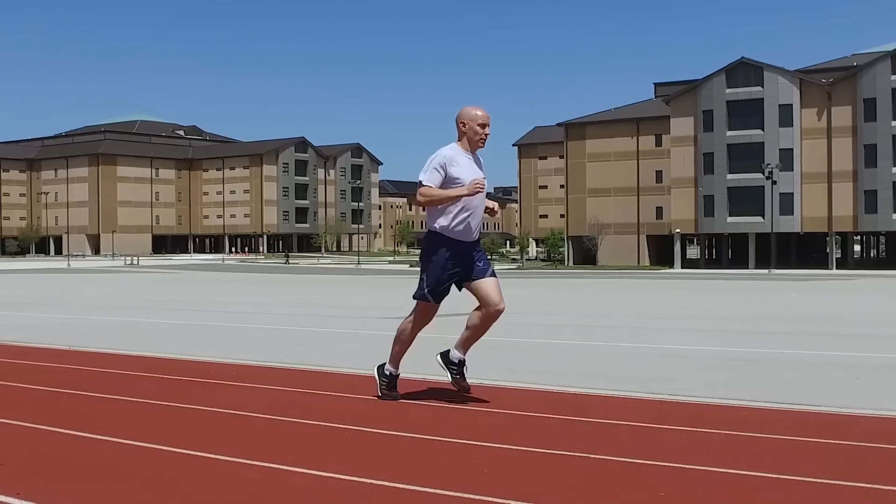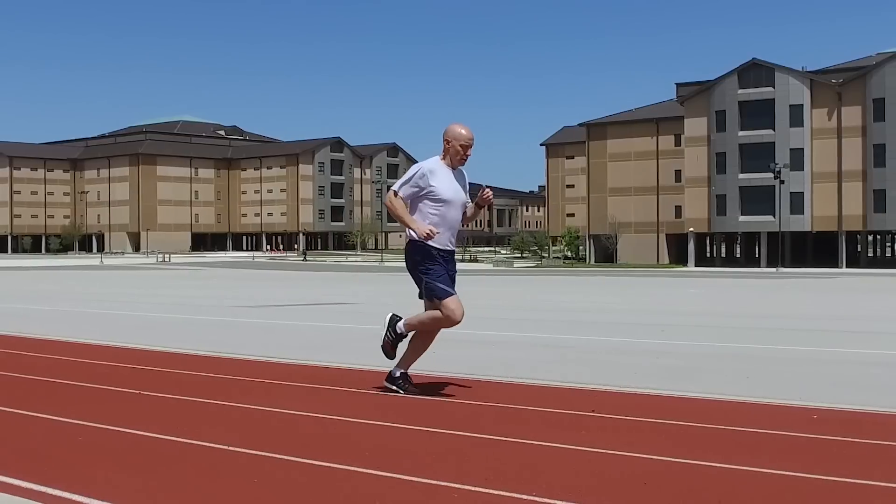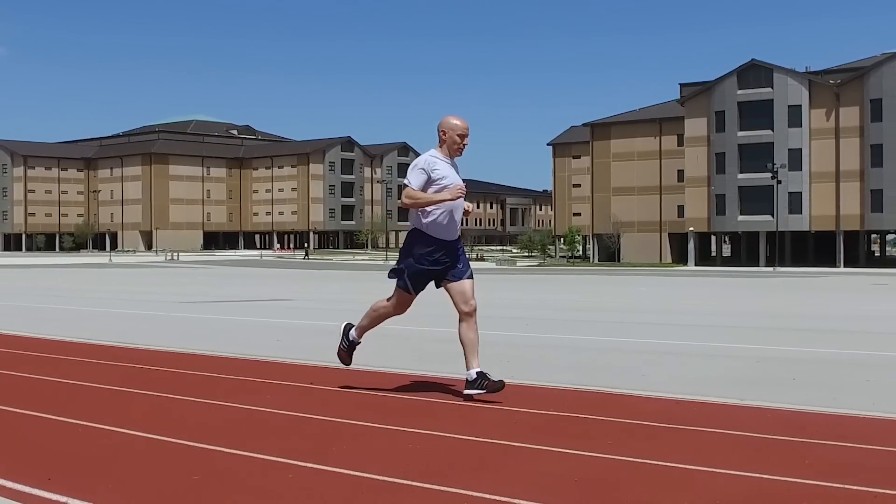The third principle of good running form is to use your arms and hands. To set your rhythm and maintain forward momentum, keep your elbows bent at 90 degrees or less and swing from the shoulder. Your hands should stay close to your body but should not cross your center line.